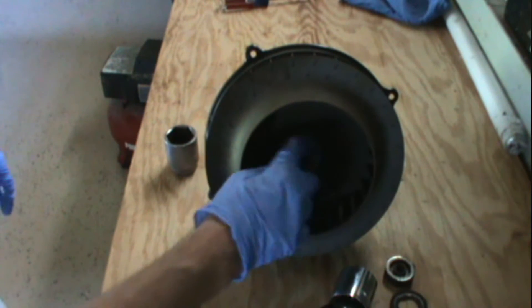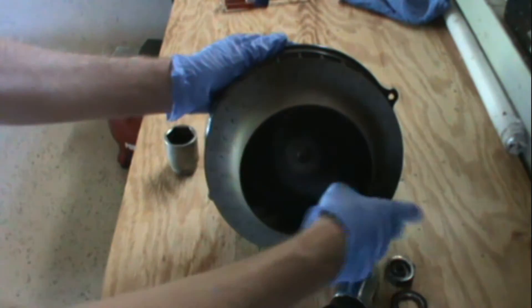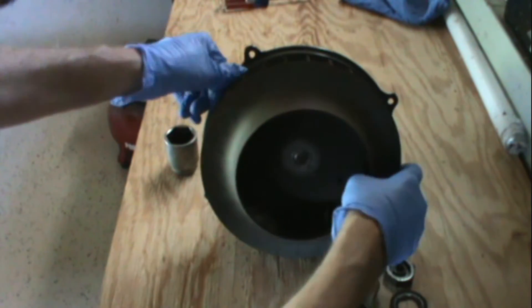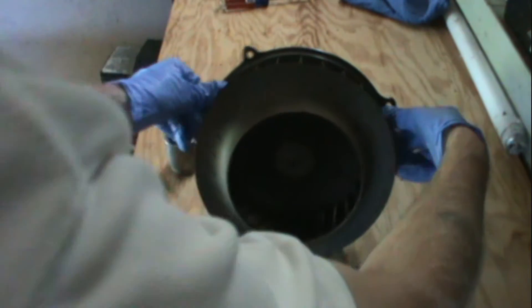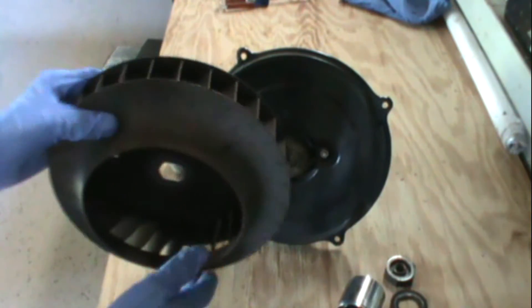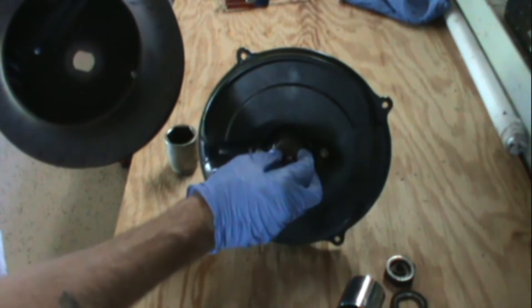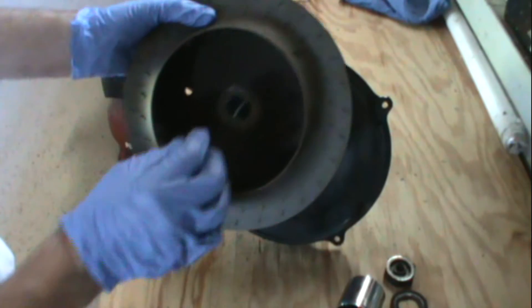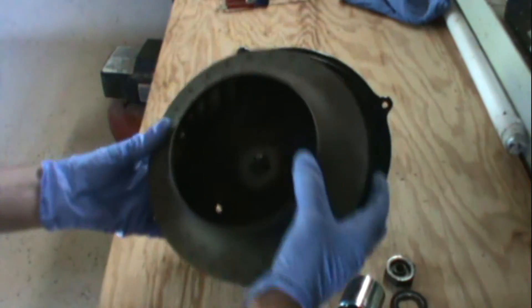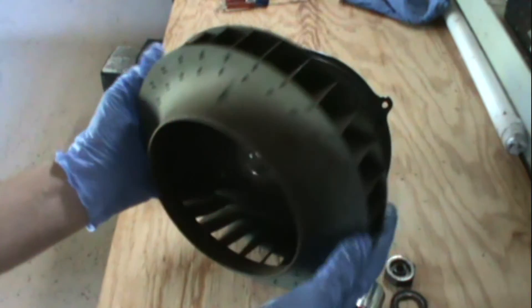I thought there was supposed to be a shim here but apparently not. I pulled the fan off and again I thought there was supposed to be two shims here and then one on this side, but I'll look into that more when I go to install it. You want to definitely check out your fan — I'm going to reuse this so I'm going to degrease it, clean it, and check it's not cracked.